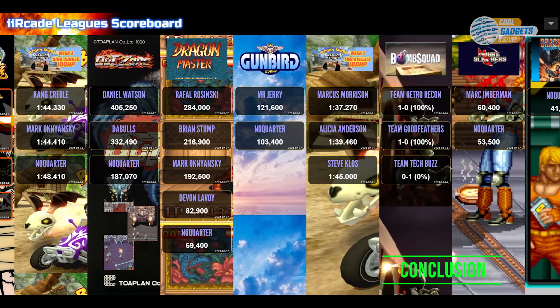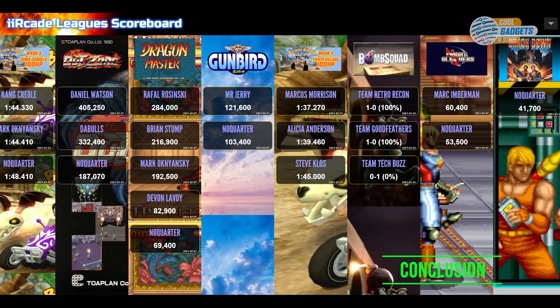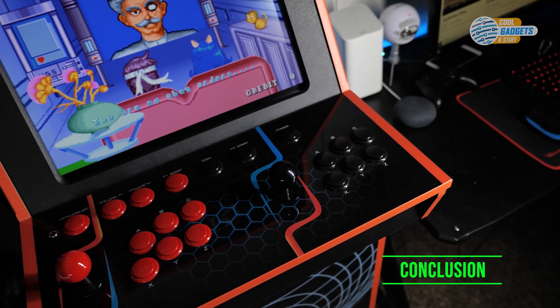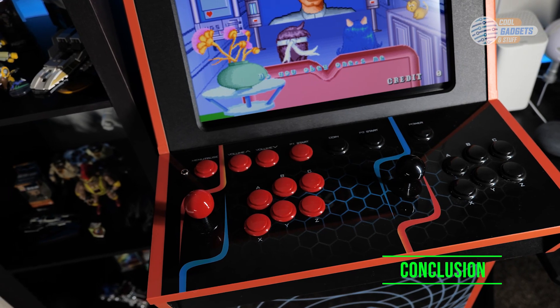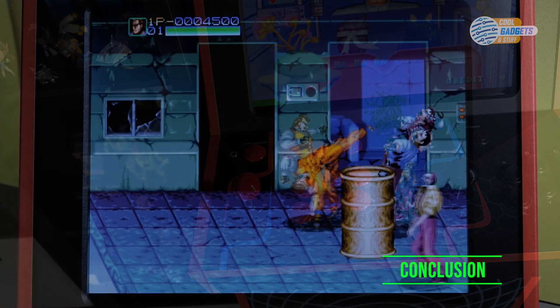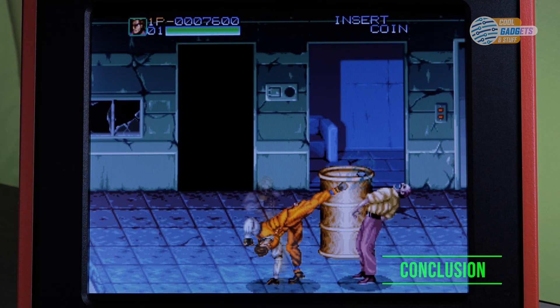There is a website that lists everyone's high scores, which I will link down below. Overall, the i-Arcade is a fantastic machine that is well worth the investment. I highly recommend this for anyone looking for an arcade cabinet, especially in this price range. The licensed content, frequent updates, community, and constant stream of games — both retro classics and new indie titles — sets the i-Arcade apart from other cabinets.